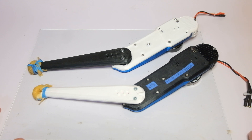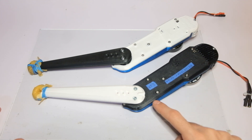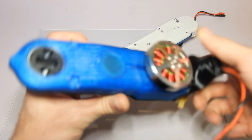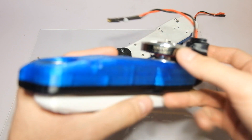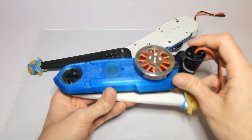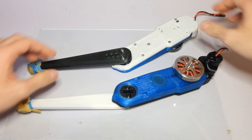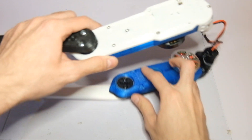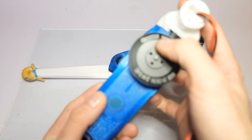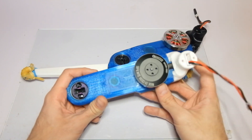What I've got here is the prototype that I used for all the jumping tests, and it uses the same 5010 brushless motor that I used for the torque tests in parts 3 and 4. I'm going to attempt to use this new motor, the QM5006, which should be a little bit better.